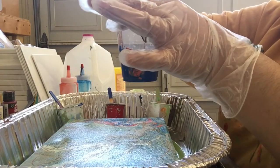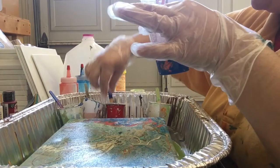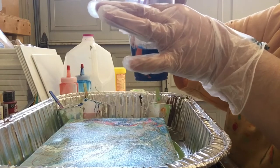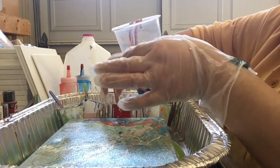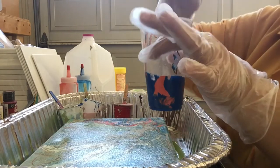So we do it with coral again and pink, and then gold. And then cross our fingers that this pour will work well. That's all we can do.